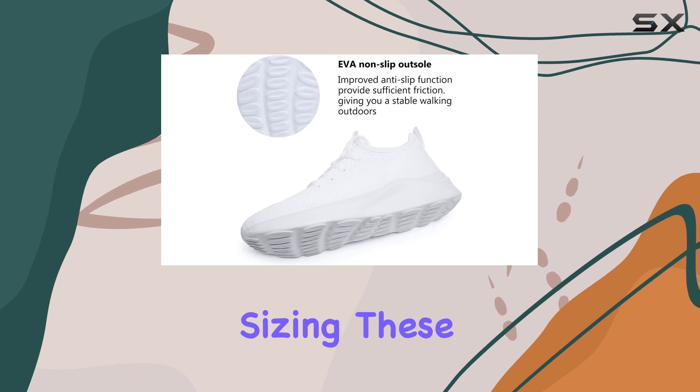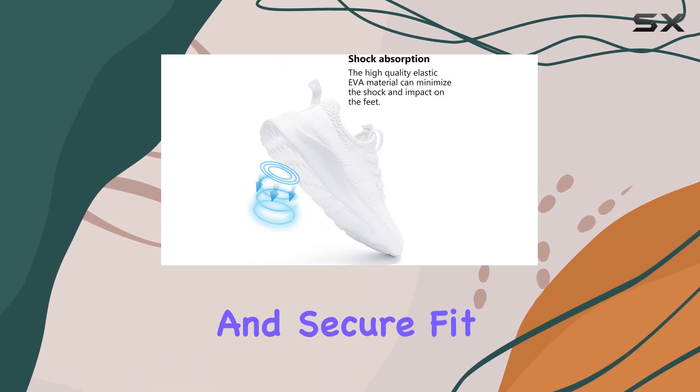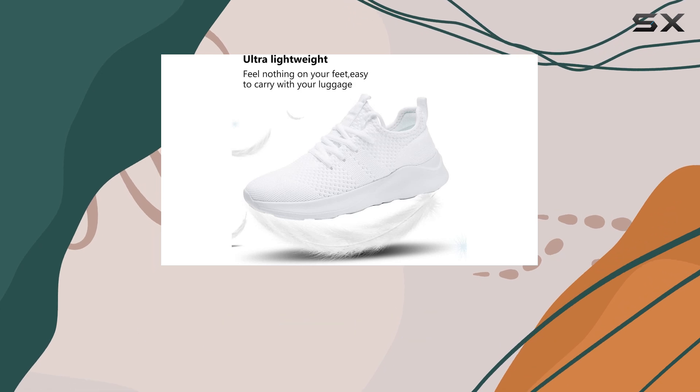In terms of sizing, these shoes run true to size, ensuring a comfortable and secure fit. The lace-up closure allows for an adjustable fit, accommodating different foot shapes and preferences.